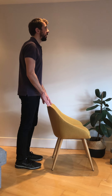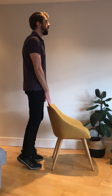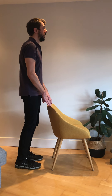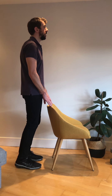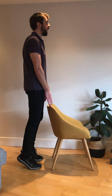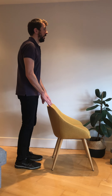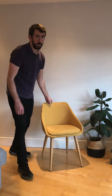Second set — one, two, three, four, five, six, seven, eight, nine, and ten. Brilliant. There you go — that's your three exercises for your lower body.